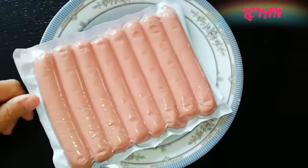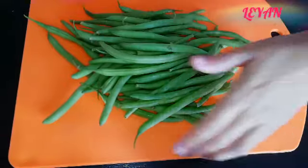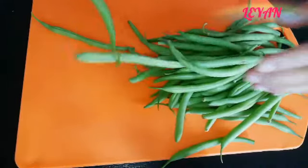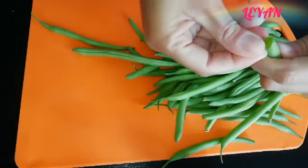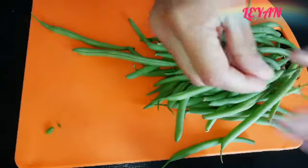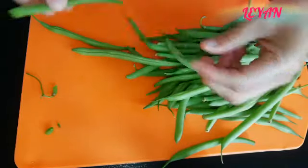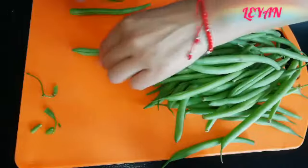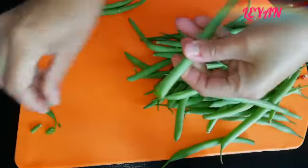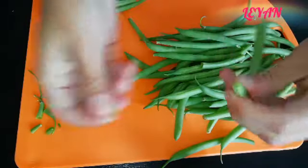Son solo tres ingredientes, pero créanme que esta receta les va a quedar deliciosa. De verdad está muy rica y les va a encantar. Lo primero que vamos a hacer es quitarle los extremos al ejote — estas esquinitas no nos sirven para nada. Se las vamos a quitar a todos los ejotes.